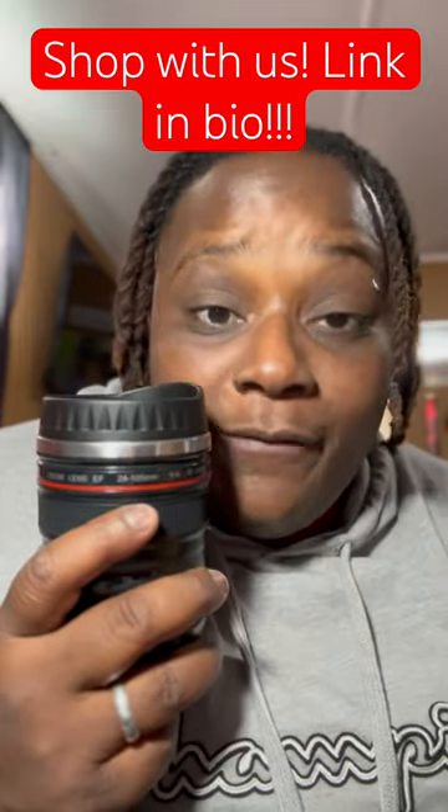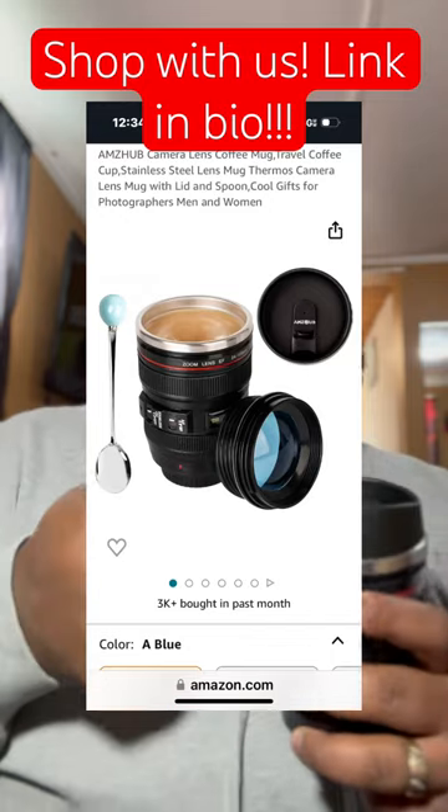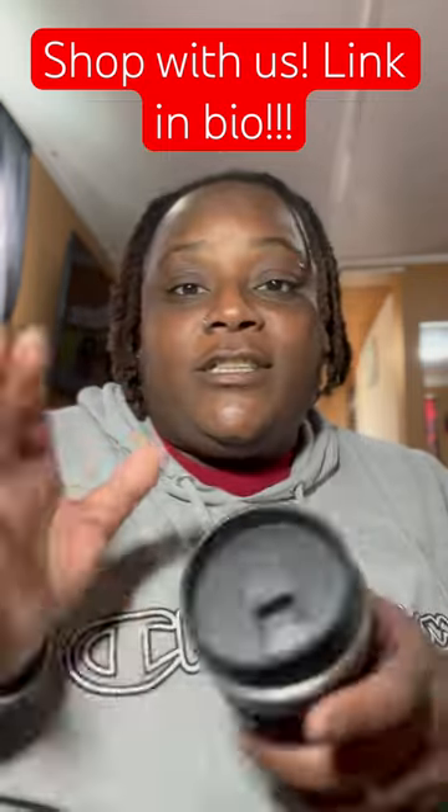This is the perfect stocking stuffer. If you want to order it you can go through our page and find it in the stocking stuffer category. It's just a really neat little gift.